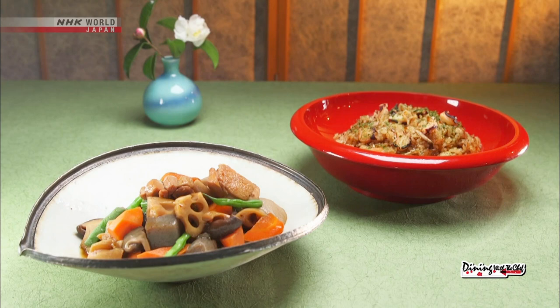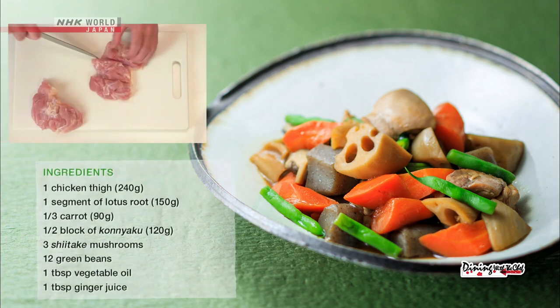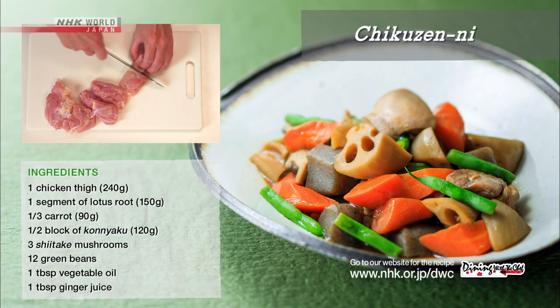Let's review today's recipes. For the chikuzenni, cut the chicken into large bite-sized pieces.